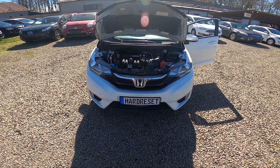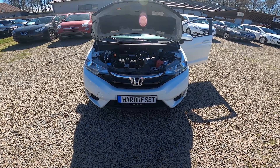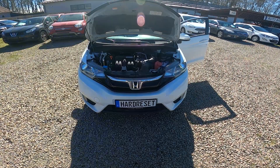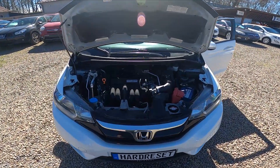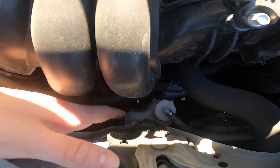Hello, in front of me I've got a Honda Jazz. In this video I'll show you where the coolant reservoir is. Taking a look at the center of the engine compartment, the coolant reservoir is located right here.